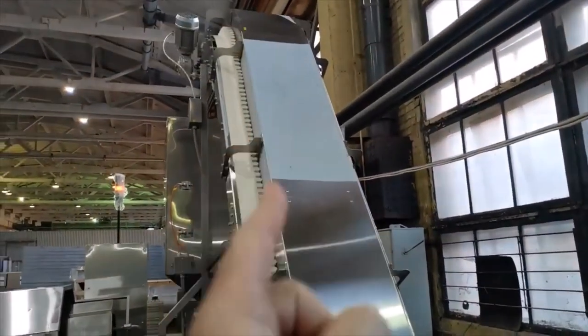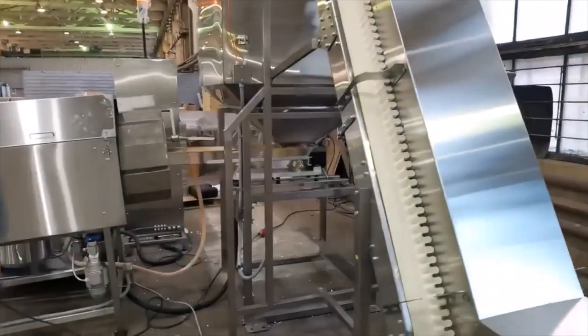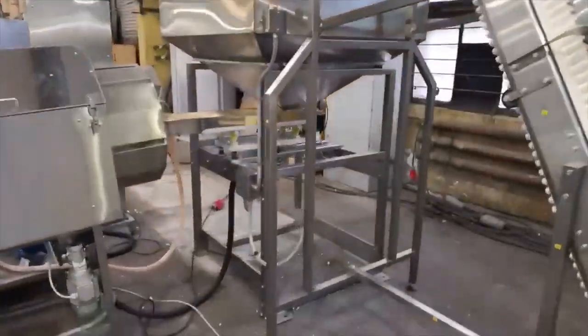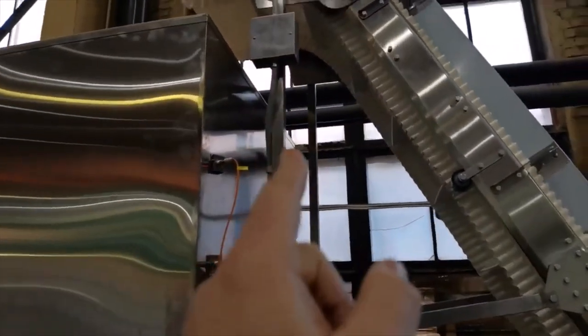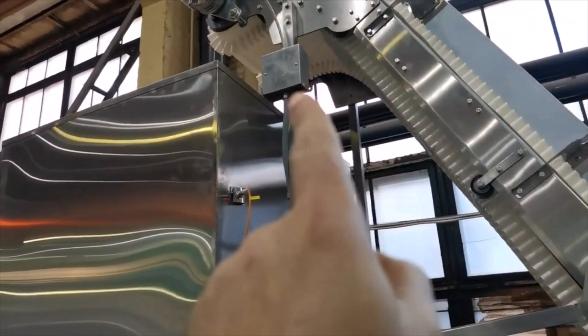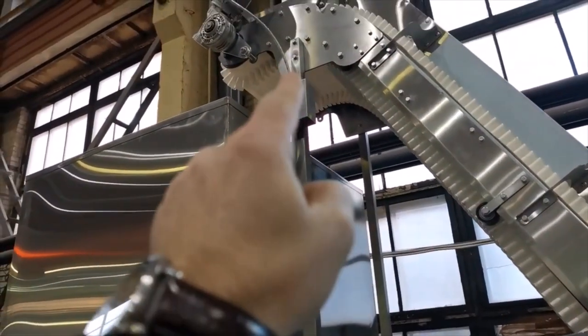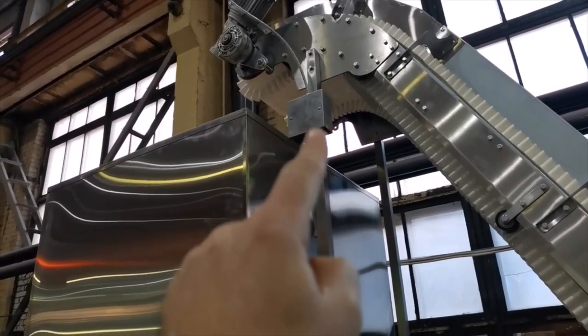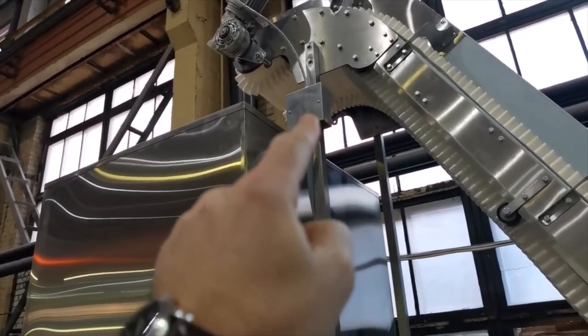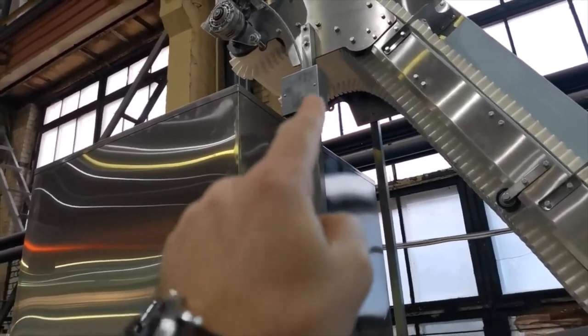The cover consists of 4 parts, each of which has a number from 1 to 4. All wires are hidden in metal sleeves and are connected to each other in junction boxes. At the very top of the conveyor is an electric motor that runs the conveyor belt. The belt tension is carried out from the opposite end of the conveyor.